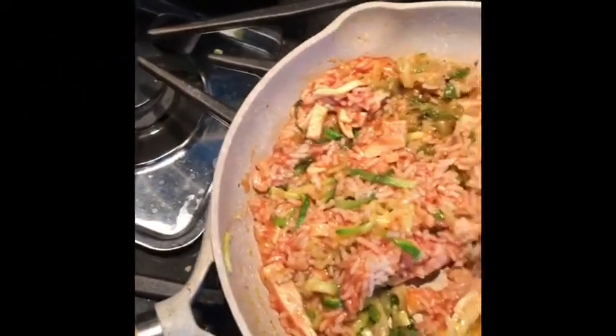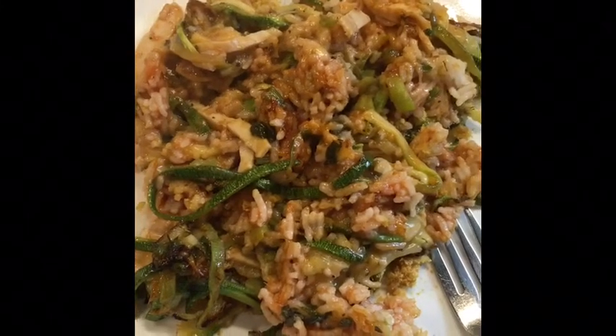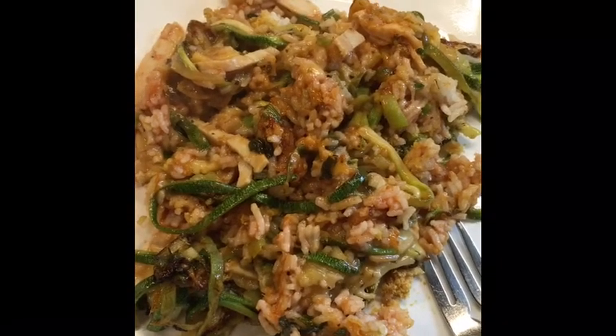I'm just going to finish this out, plate it up, and show you the finished product. There you have it — smells divine. Can't wait to eat it. I'm going to finish this whole entire skillet and love every bite of it.